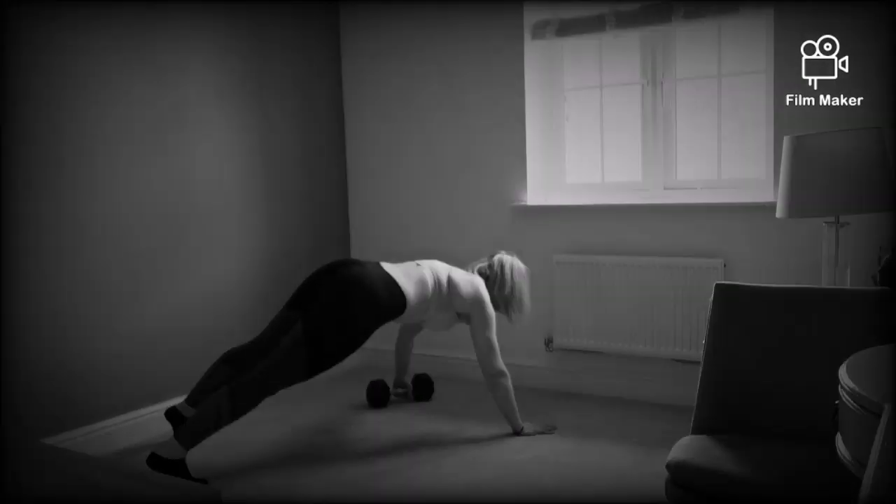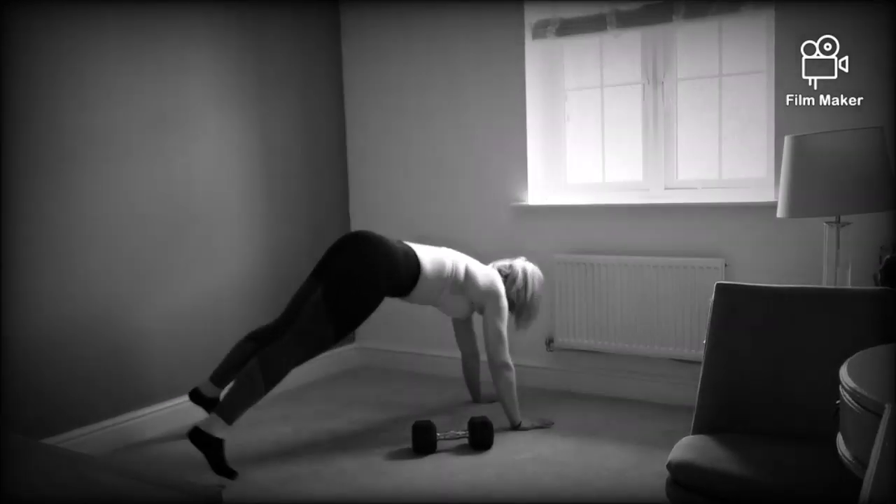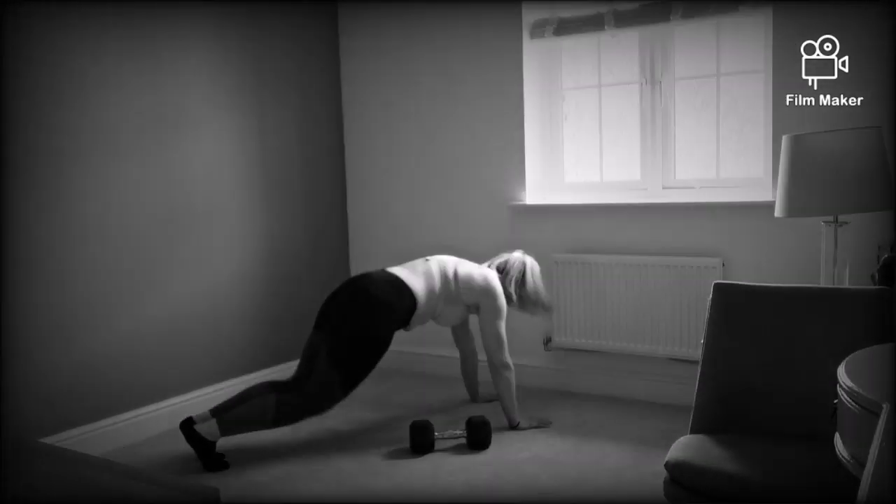The first movement is the pull-throughs. This can be done with a kettlebell, dumbbell, or plate. The second movement is the plank jacks. Don't forget you'll have a 10-second rest between each of these, and this couplet will be repeated four times.